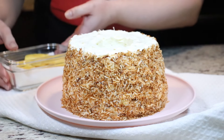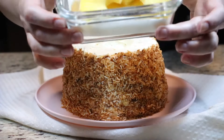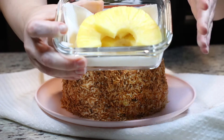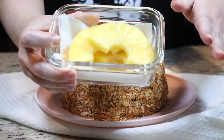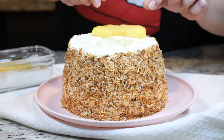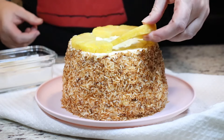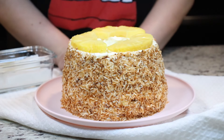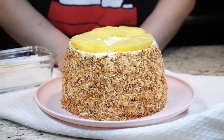Lastly, we are going to top the cake with some fresh pineapple — you can use canned as well. Just make sure that either way you pat them completely dry before placing them on your cake. Now I'm going to place my cake in the fridge for one hour and then I'll meet you right back here to try it.